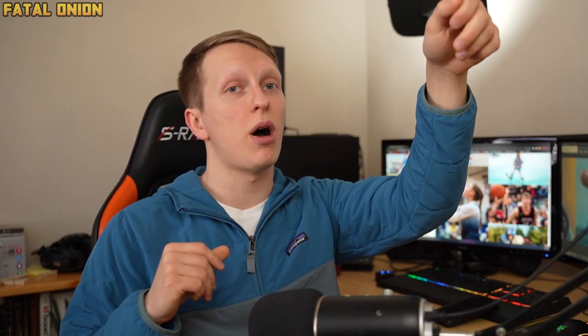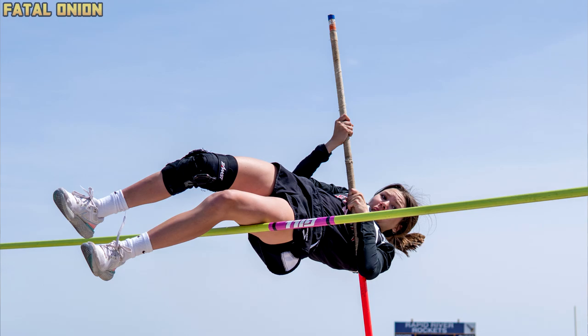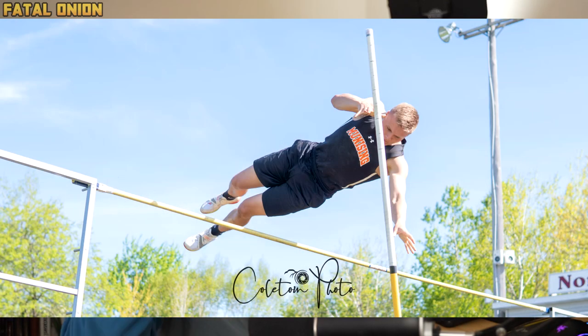For pole vault, I don't typically photograph it since running events are usually going on at the same time, but you can get a lot of great photos. Similar to high jump, pay attention to how your athlete is jumping and position yourself where you can see their face going over the bar. You may need to move around the mat quite a few times. One great shot is them leaping over the bar, and another is if you can capture them grabbing the pole on their way down — that looks very cool.